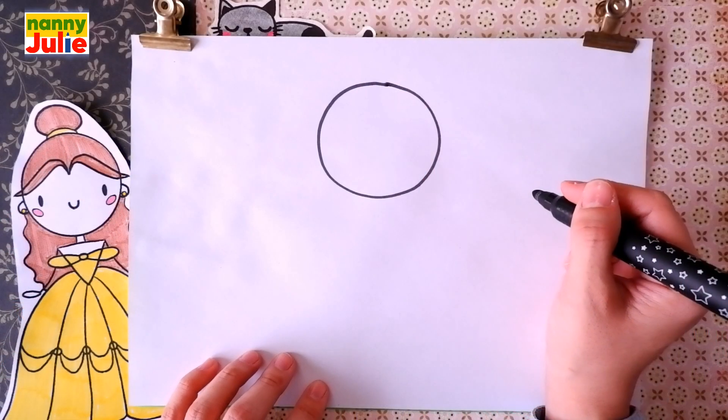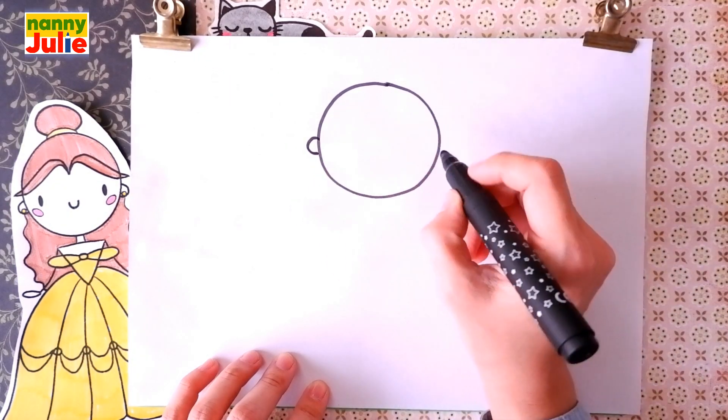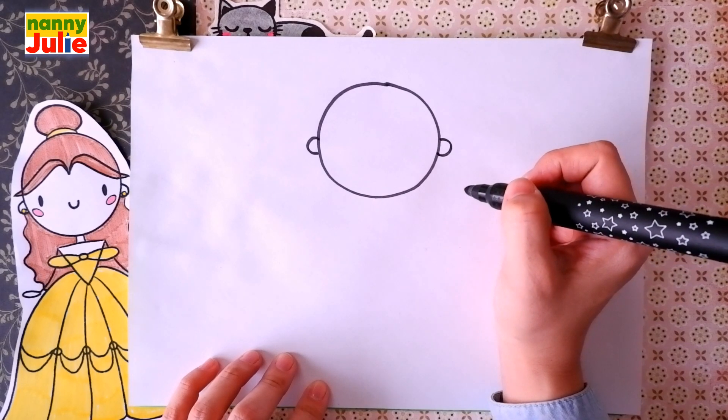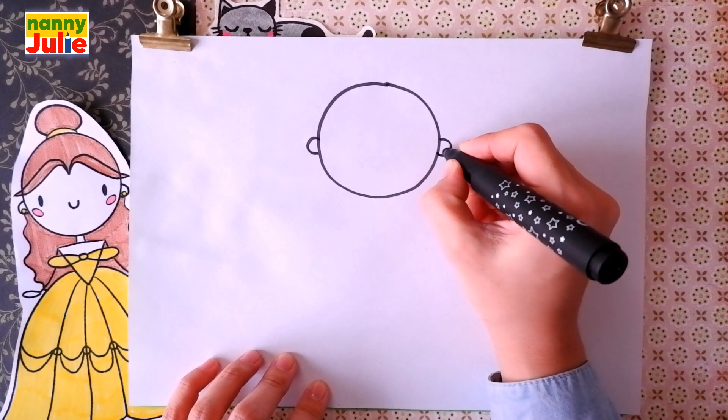That's right! Keep trying! Then we're gonna draw the ears — C shape on the left side and backward C shape on the right side. And small circles on the bottom of the ears for earrings.